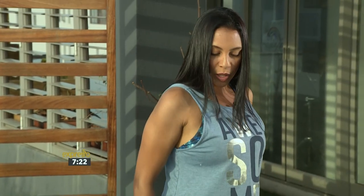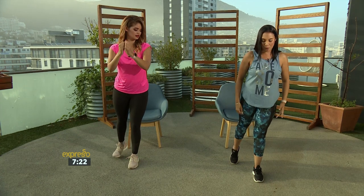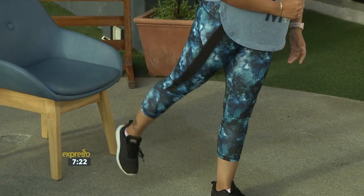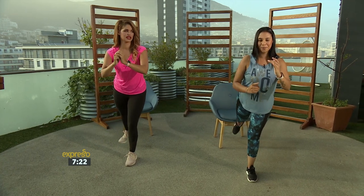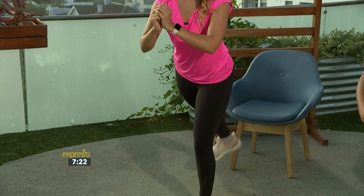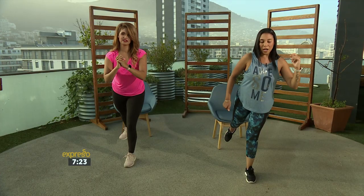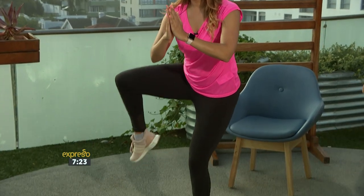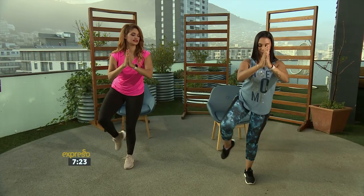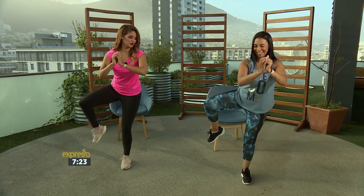Now we're going to stand up, legs shoulder width apart. You're going to do a kickback activating the glutes and targeting the hamstrings. You can either keep your arms in front or drop them next to you — you're going to lift up and pulse. So just pulse here. Balance is very important because if you activate the core, pull the navel towards the spine and then squeeze, you'll start feeling a burning sensation in the bottom of your glutes and in your hamstring. Squeeze, bend up the elbows — now lift. Inner thigh, outer thigh, glutes. This is a simple exercise that you can do at home. It's quick and easy.